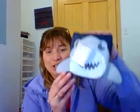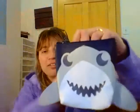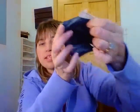Hey ladies, Samantha Mason here, independent senior consultant with 31 Gifts. Today I'm coming to you with the Cool Zip Snacker, and this is our shark print. How cute are those little sharks?